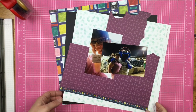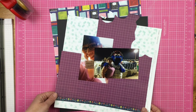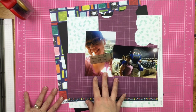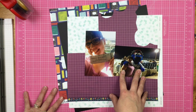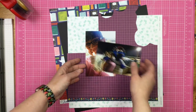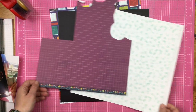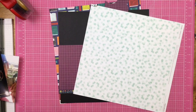Hey guys, Sandy here and I am ready to scrapbook! Today I am going to be scrapbooking these two photos of my daughter. This is while she was at school last year — she took a picture with the mascot. I have some papers pulled out: some field trip papers, some cardstock, and some Close to My Heart.